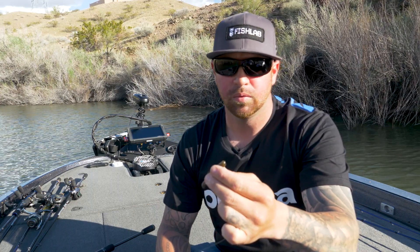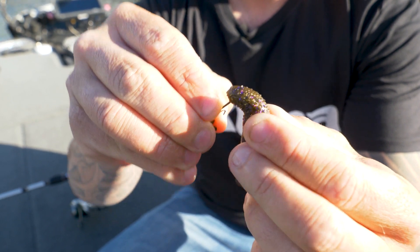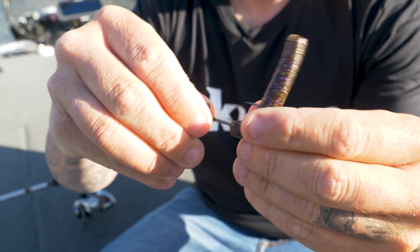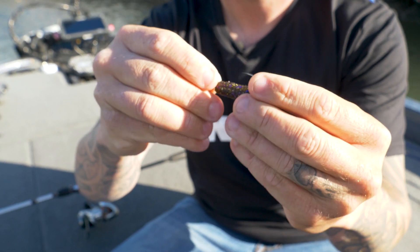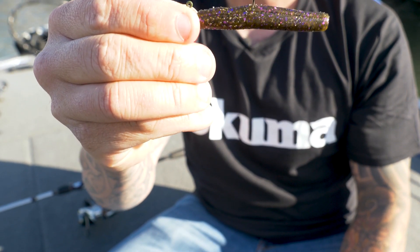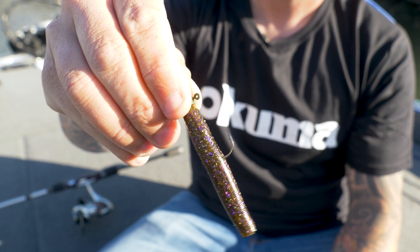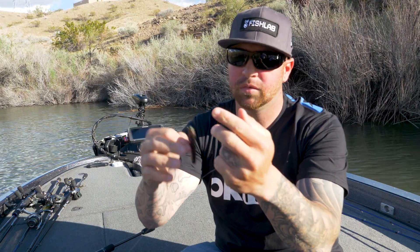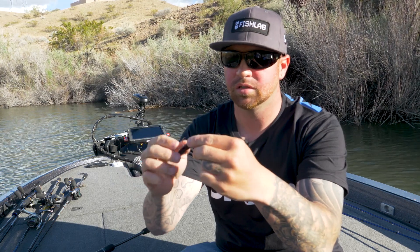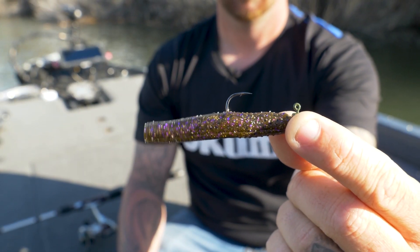It's very easy to rig, anybody can do it, but there are some things you need to pay attention to. When rigging this you really want to make sure that you go in straight and have everything lined up so that you have a good fall. One of the biggest mistakes I see people make is that they rig it crooked and the bait won't sink right, it won't lay right on the bottom, and it just doesn't seem to get bit as well. You can still get bit on it because this bait just works that well, but generally you want to really focus on getting this thing as straight as possible.